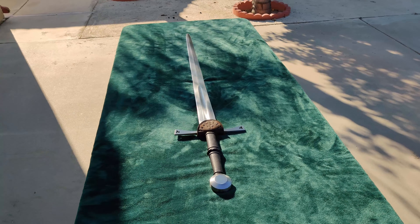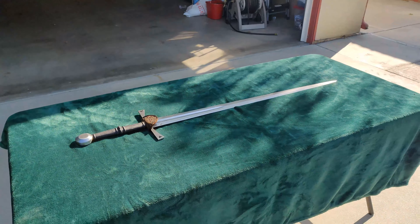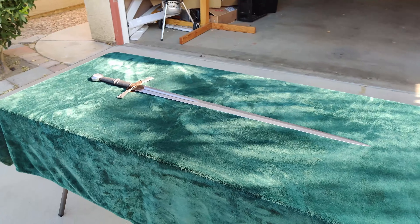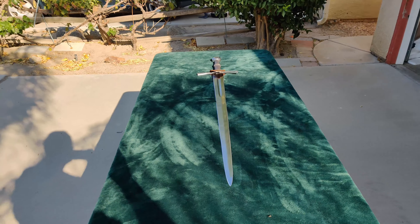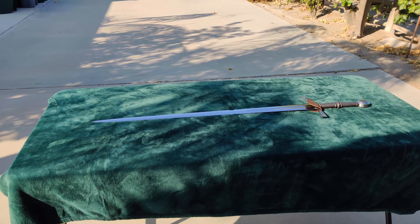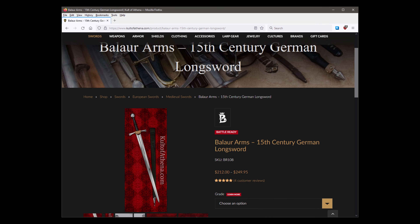This is a new model from Balor Arms, released a few months ago. It, along with several other new models, was initially supposed to be available near the beginning of the year, but that was delayed due to shipping backlogs and the mess that is shipping containers in the Covid era. Like everything from Balor Arms, this sword is available exclusively through Cult of Athena, although the owner of the forge that contracts to make them seems to be offering some of their models on Facebook.